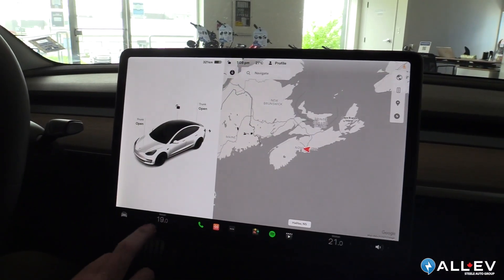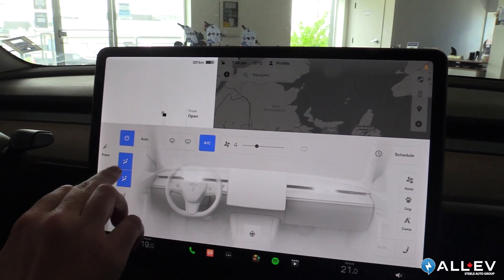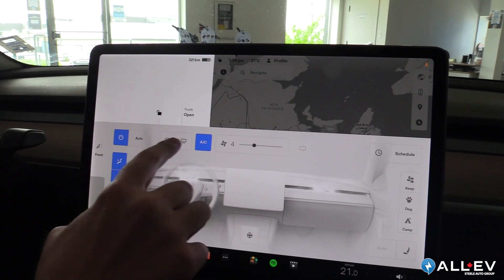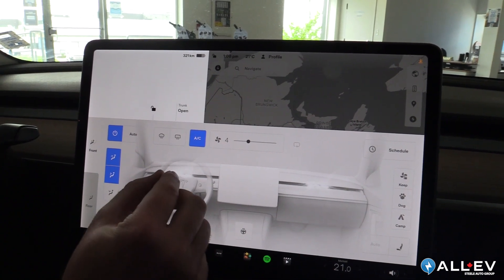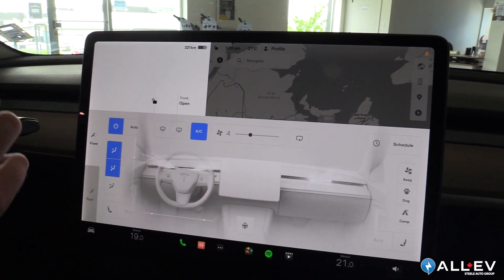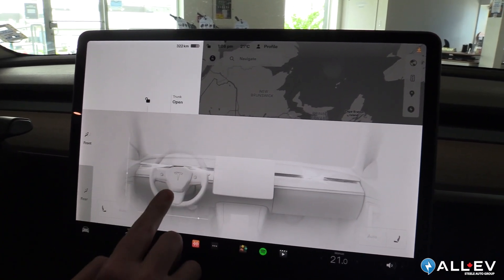Even the climate control system is super advanced in these cars. Here you have your traditional airflow directions, your defog and defrost for the front and rear glass, your fan speed, and air conditioning. A very cool feature is you can pinch to direct the flow of air — whether you want it blowing directly at your face or around you — and you can move it up or down as well.